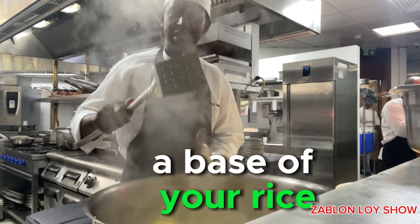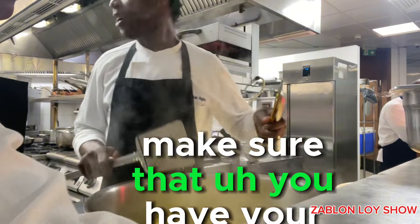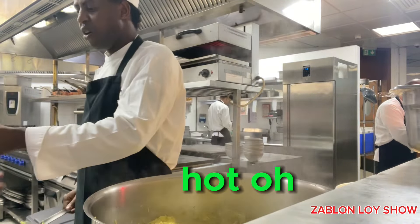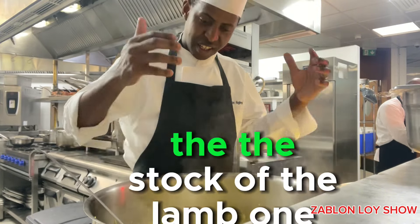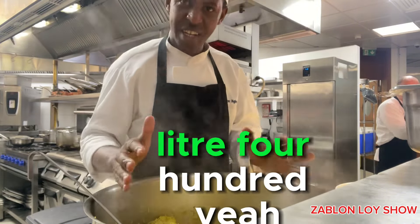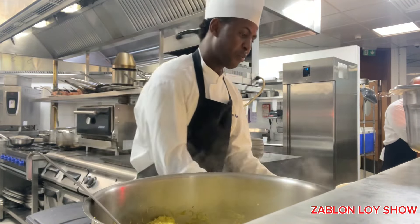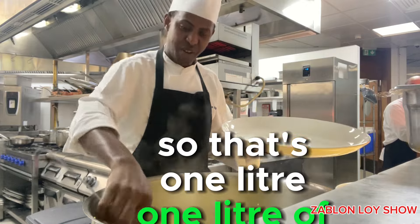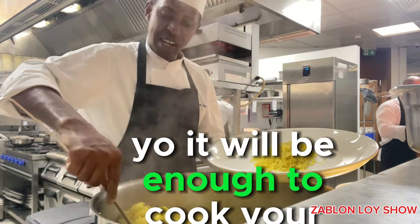After you soak your rice, make sure that you have your oats or your lamb. When you make the oozy, you add a lamb. They stop from the lamb. One liter 400 — one liter 400 of oozy stock — it will be enough to cook your rice.